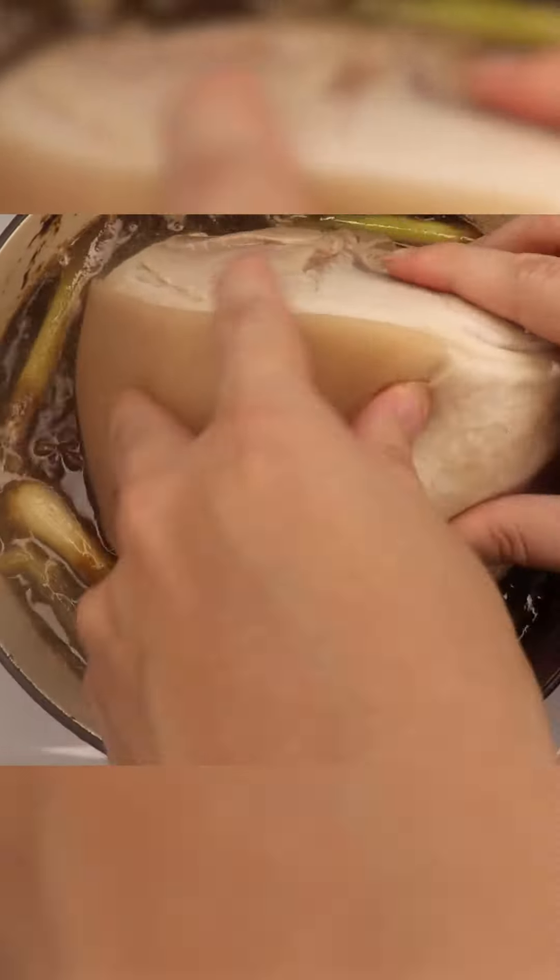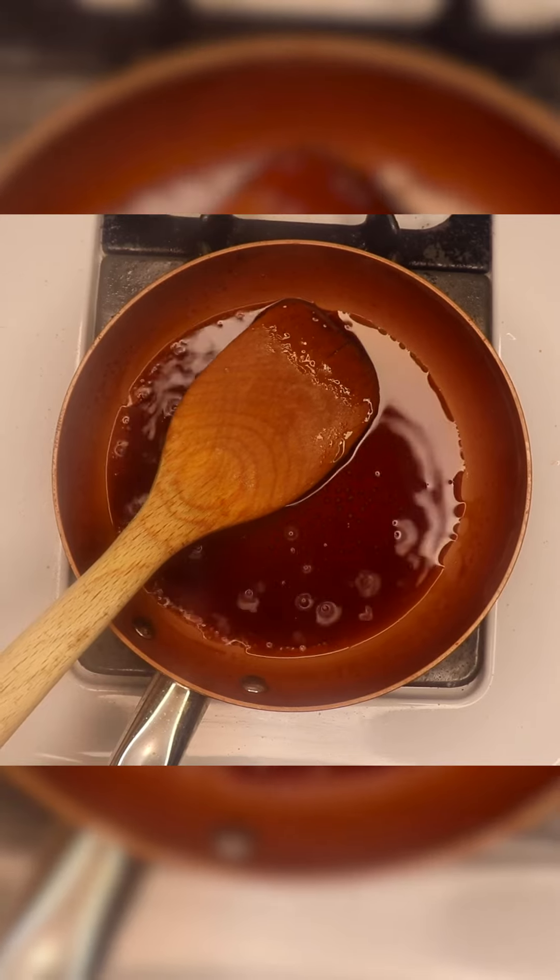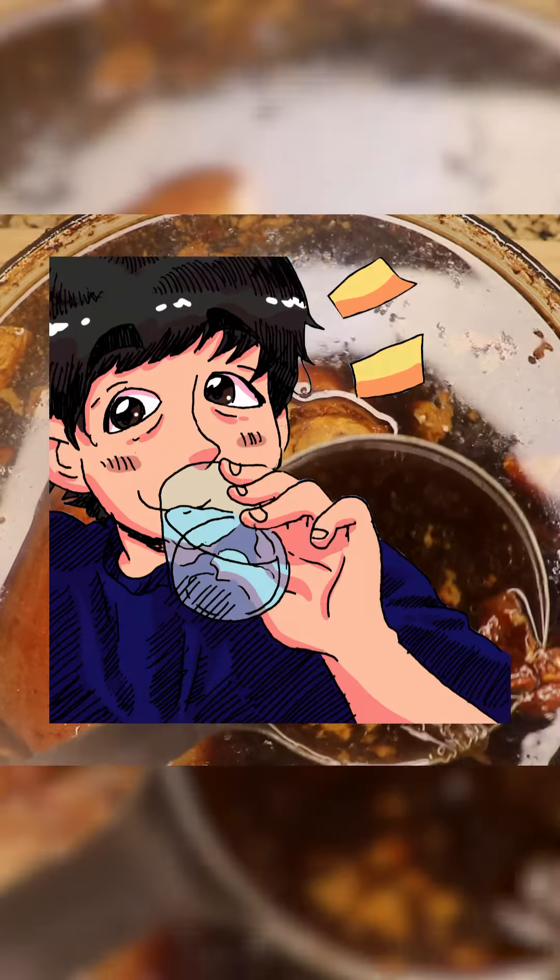Put the pork back in, top off with water, but do measure it. Pour the tang shui into the pork, bring it up to a boil, and now this sits in the low oven for four hours.